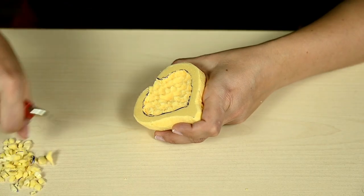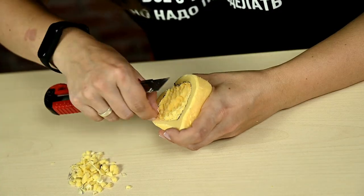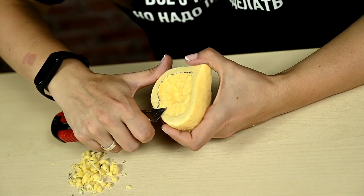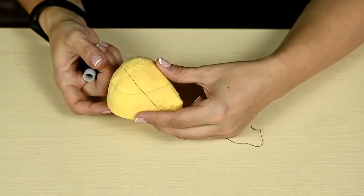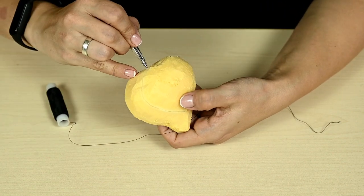In the very center I'm making a slight indentation about half an inch in diameter. I still have pen marks along the edge so I'm cutting them off, as pen marks will be visible through thin fabric.